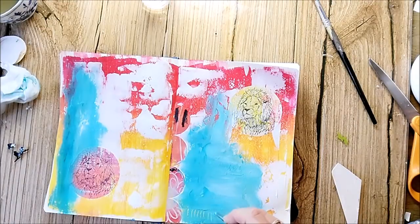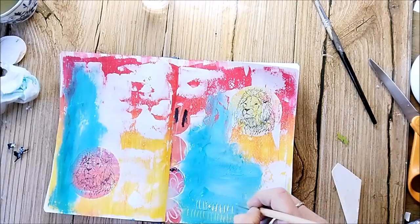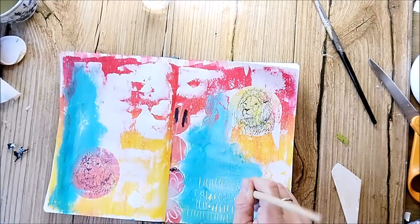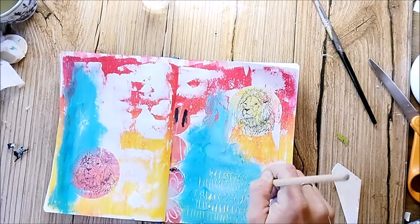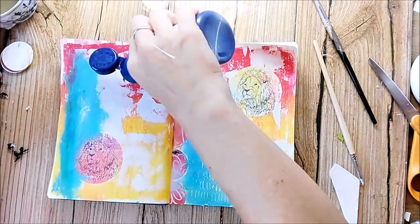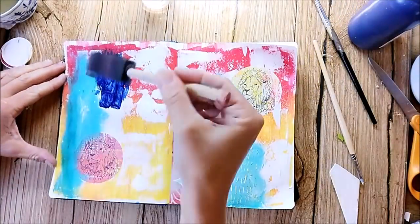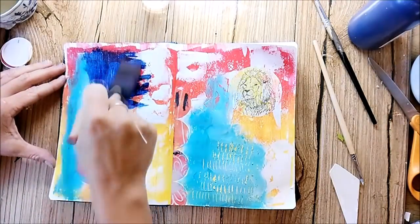I use a stylus tool to add some marks to the wet paint. Also one of my favorite colors is the Prussian blue, and I try to use different tools to apply the paint.